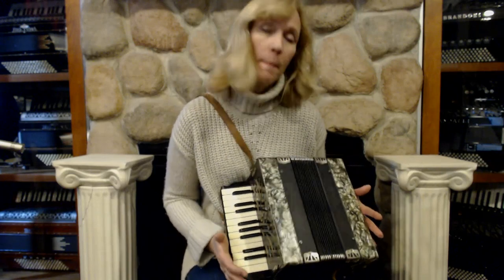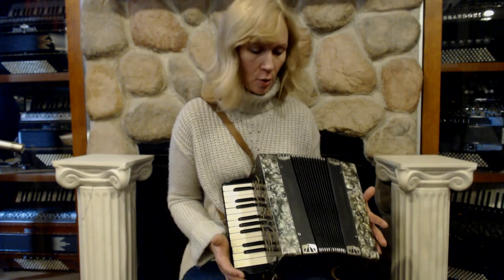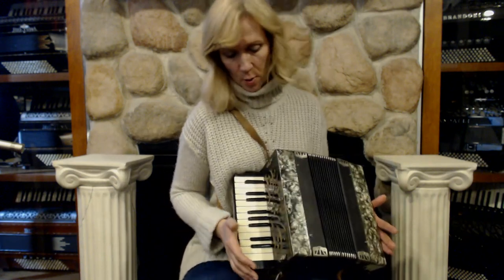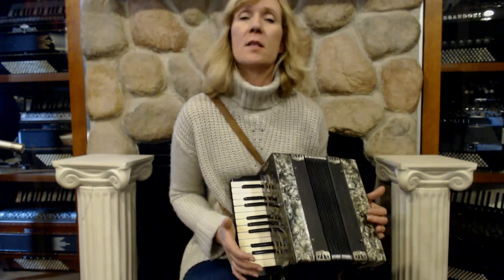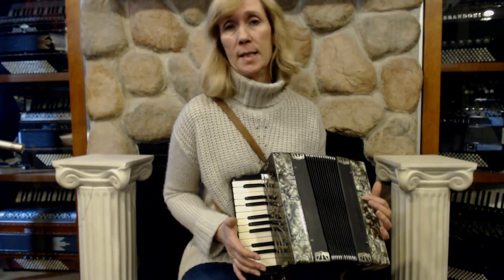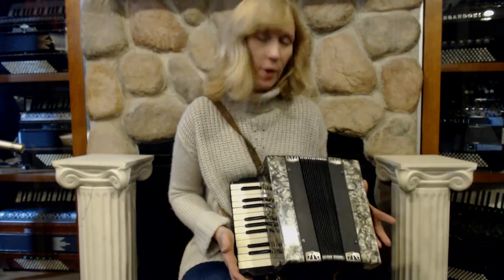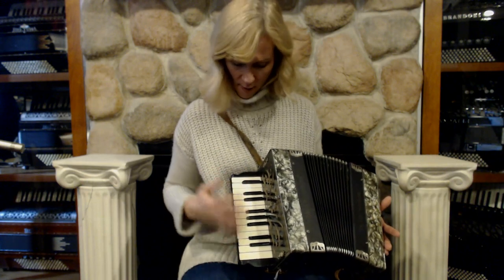Here I have a student model Modello Italiano, it's a piccolo studente model. It has 25 keys in the treble with two reeds in the treble, two middle reeds, and it's a 12 bass accordion. It goes from F, C, G, and D on the bass, so it's a very tiny student model. It goes from A to F.